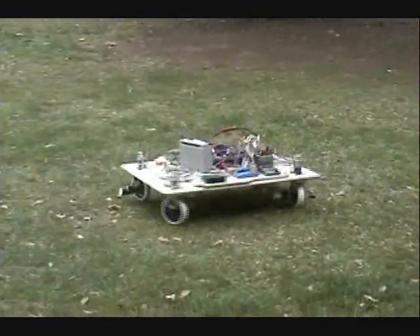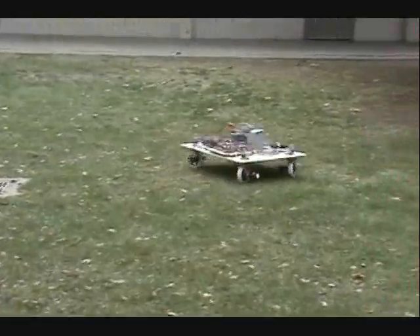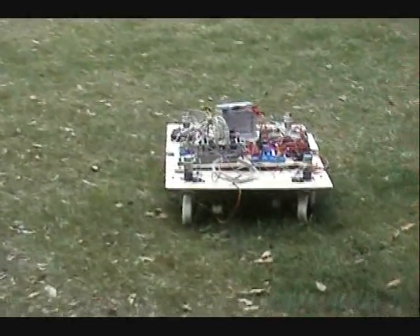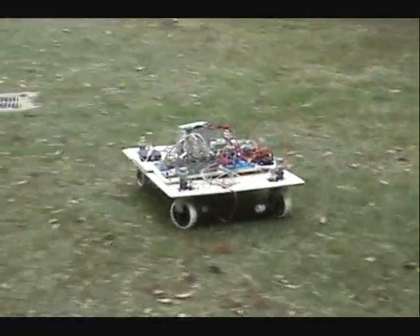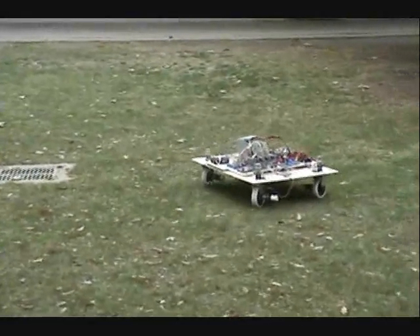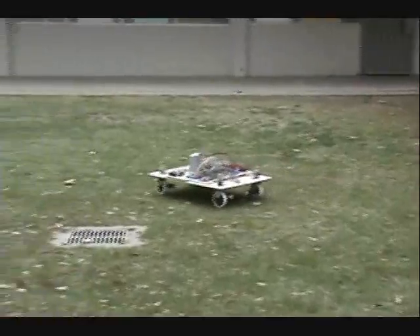That's awesome, Kevin. Wow. Is this crab mode? Crab mode is where all the wheels turn the same direction. Nice.